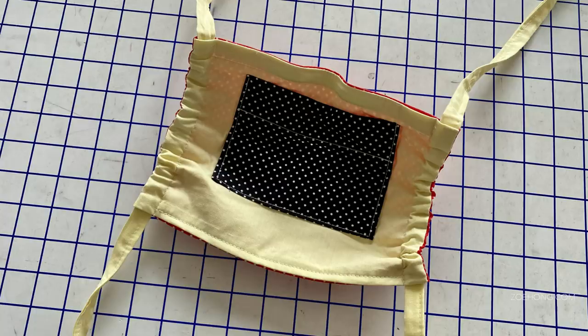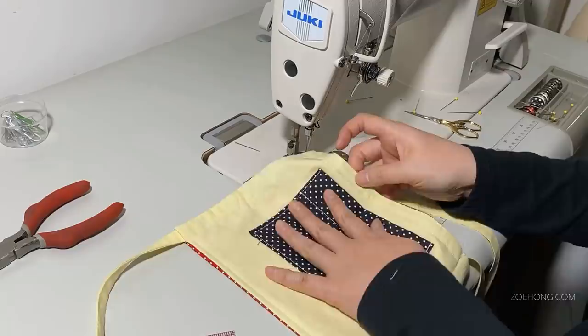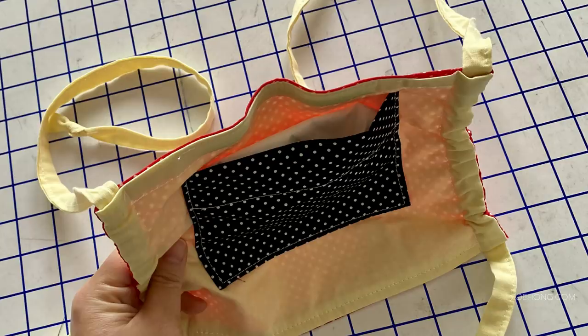This mask has an inside patch pocket sized to fit a PM 2.5 filter, but you can also put tissues, paper towels, or hankies in there. I call this the cough and moisture absorber. If you cough through this patch you can barely feel the air through all the layers — my husband and I tested this on each other.